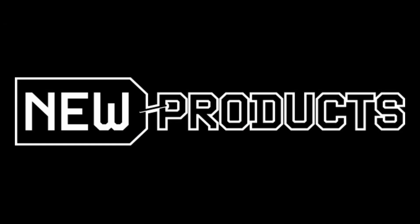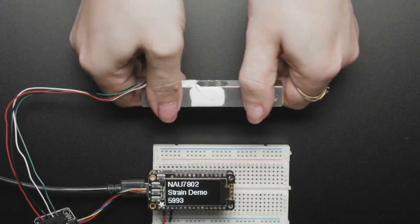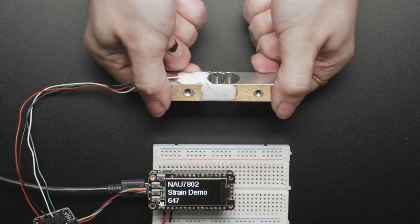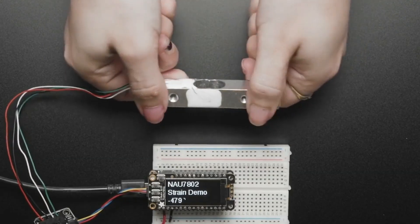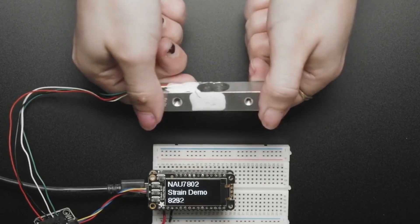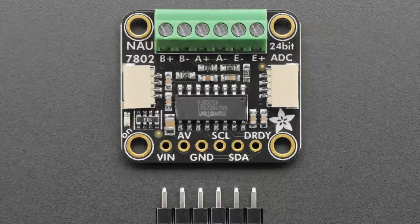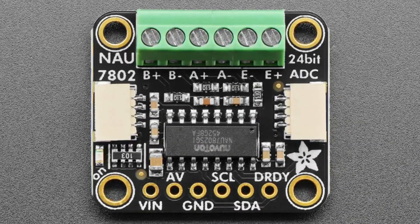Lots of updates this week. First up is everyone's favorite NAU7802 — this is a strain gauge sensor you can see there. It's a 24-bit ADC for measuring strain gauges and other Wheatstone bridges. People requested that I pin out the B ADC, because I had only pinned out the A, and I said I'd get to it.